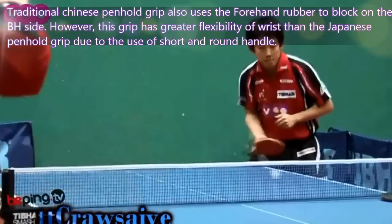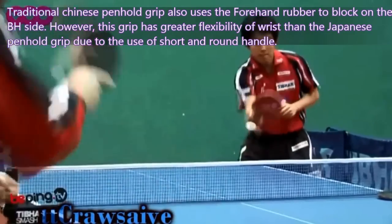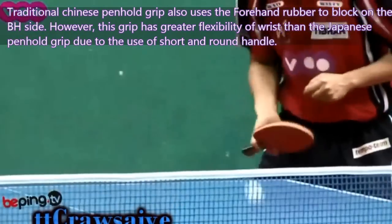The traditional Chinese pen-hold grip also uses the forehand rubber to block on the backhand side. However, this grip has greater flexibility of the wrist than the Japanese pen-hold grip due to the use of short and round handles.